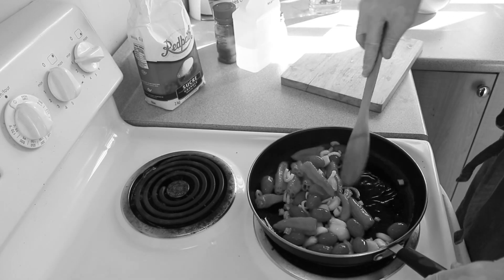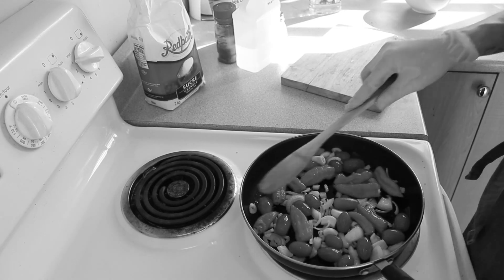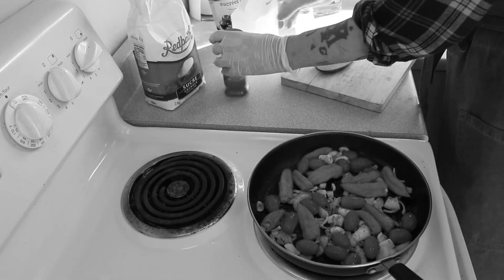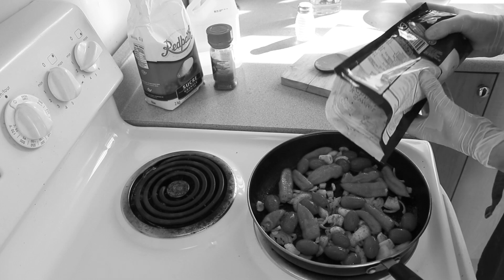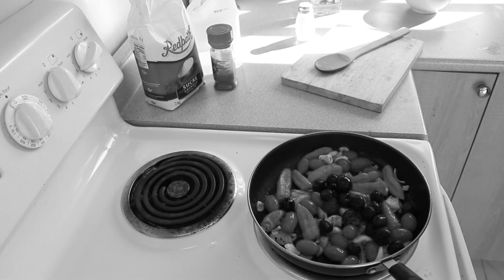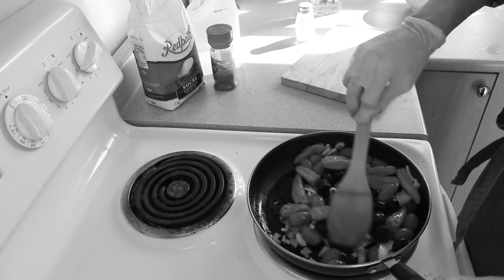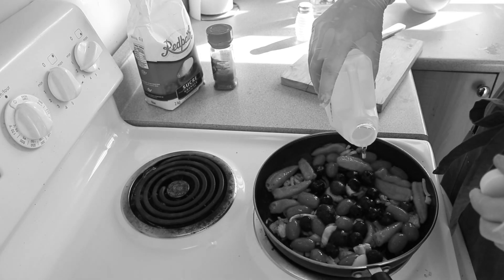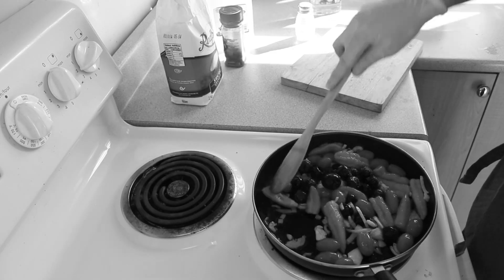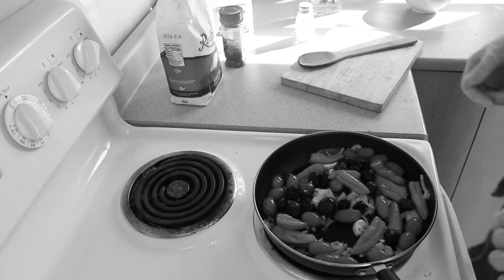Season with salt and cayenne. A secret ingredient I use in my hot sauce are cherries — I'm using frozen, but you can use fresh, of course. Why cherries, you may ask? Because they are delicious. Next, add about a tablespoon of white vinegar and a dash of sugar.